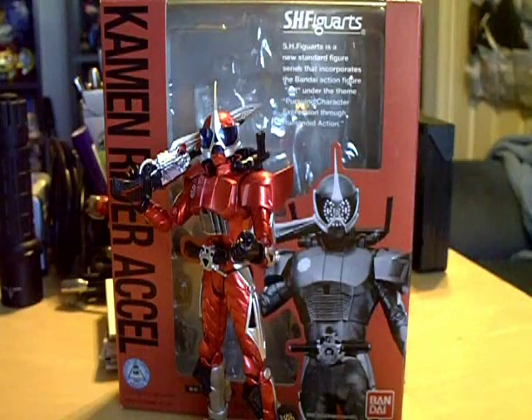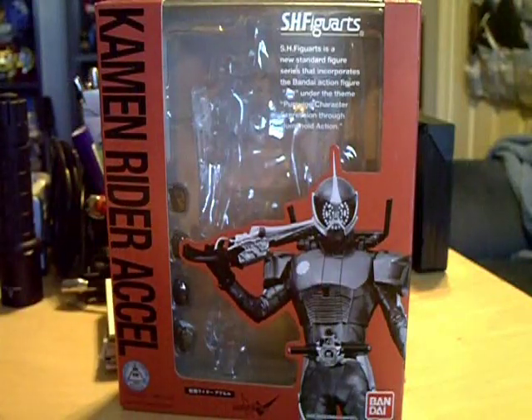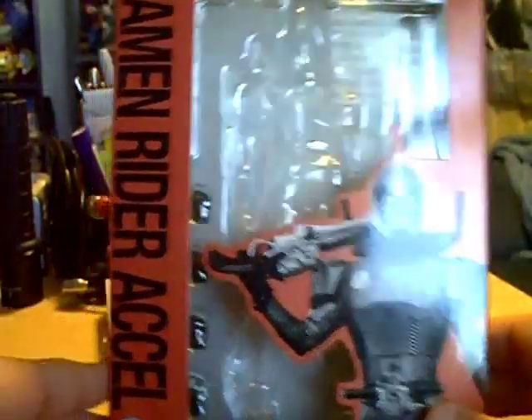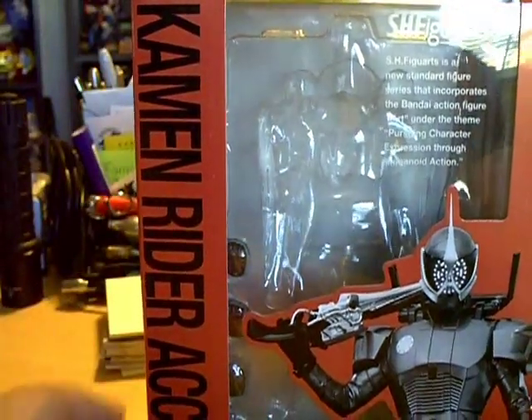Obviously you can already see that I've got the box open because Axle is standing in front of the box, so I'm just going to go ahead and set him aside for now. The box is staying with obviously the double version of the box. Ever since the double came out they've been saying Kamen Rider instead of Masked Rider.